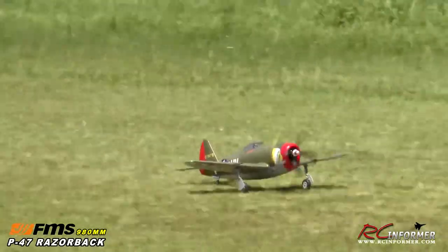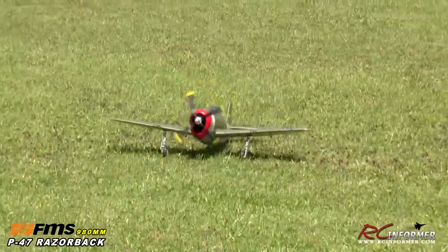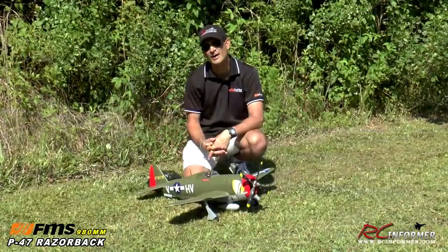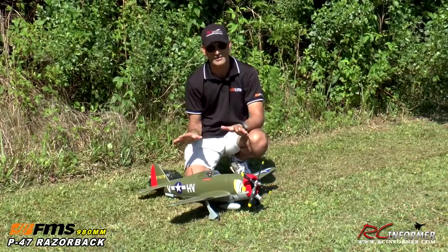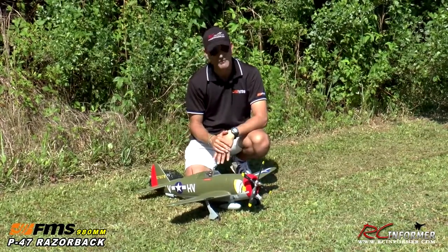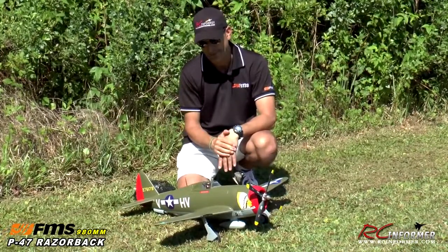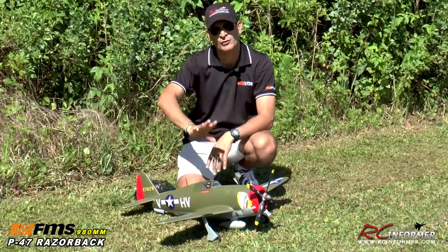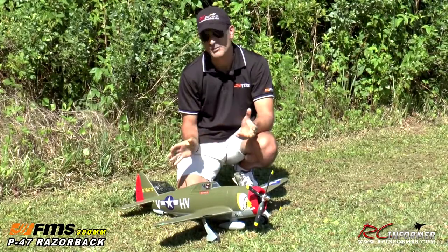There we go. Simply outstanding — just a fast, rocket-fast model. Lots of fun to fly. As you can see from that flight demo, this is one rocket-fast airplane. Very stable high-speed flight. Very aerobatic. Flies inverted nice. Lots of vertical performance. It is just a top-notch flying airplane.